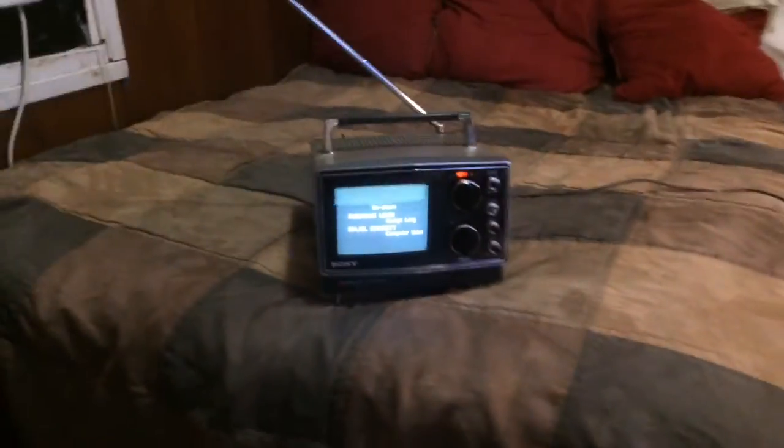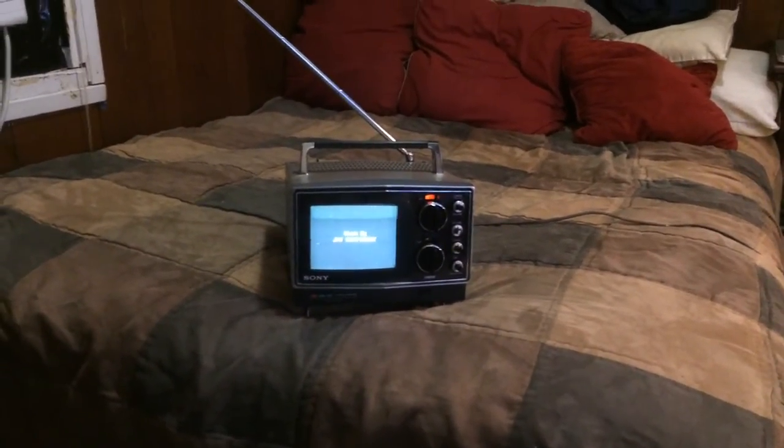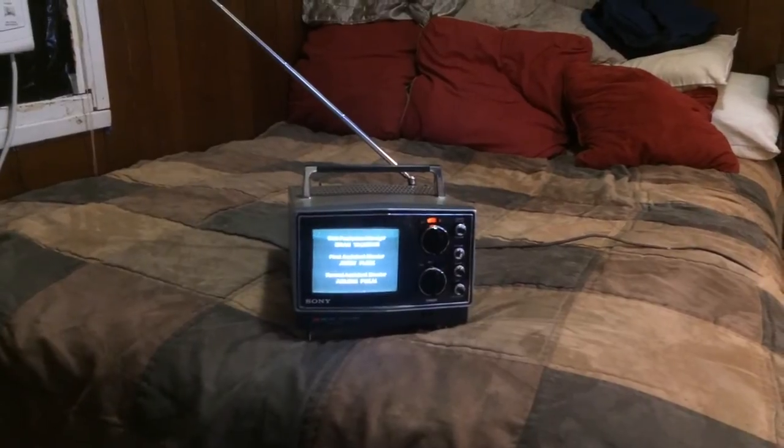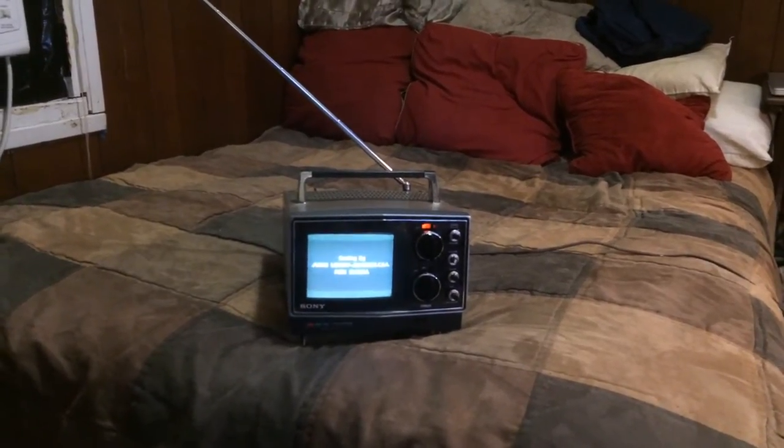But in 2009, when analog TV went off air, all these TVs turned into static. Ones like this one that didn't have a radio in it had absolutely no use.